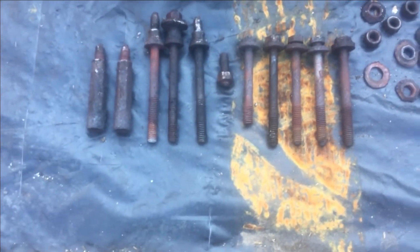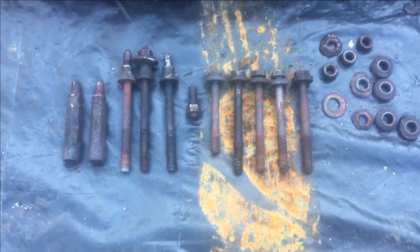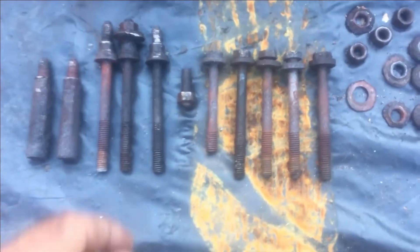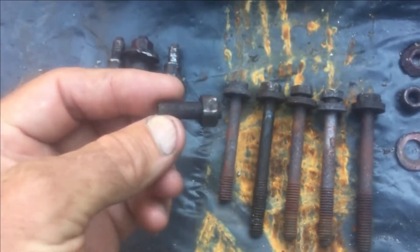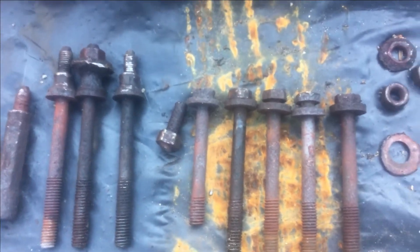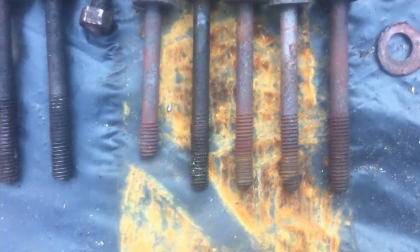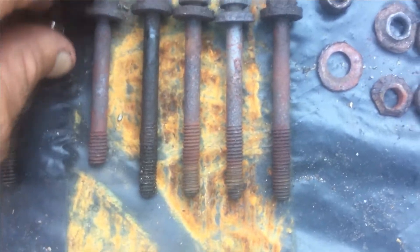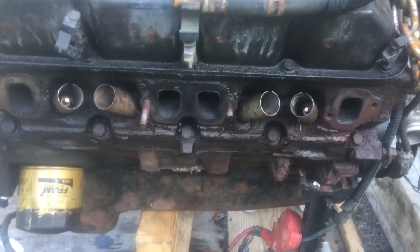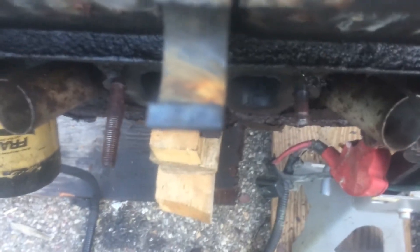Unfortunately, the one that snapped on me — it just started to turn, and I went to back it up, and when I went to back it up, it snapped. So I'm hoping that one will come out of the head okay. There's enough stud sticking out — I have plenty to grab. This here is the one that was already snapped, and as you can see, it looks like it's about a half inch shorter than the others.